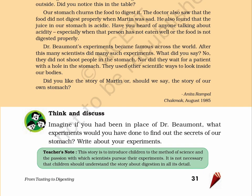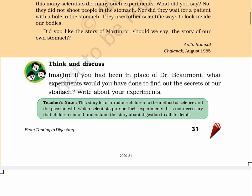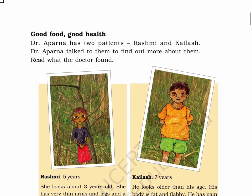Imagine if you had been in place of Dr. Beaumont — what experiments would you have done to find out the secrets of our stomach? Write about your experiments. Teacher's note: this story is to introduce children to the method of science and the passion with which scientists pursue their experiments. It is not necessary that children should understand the story about digestion in all its detail.